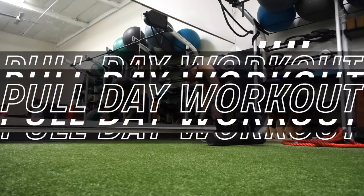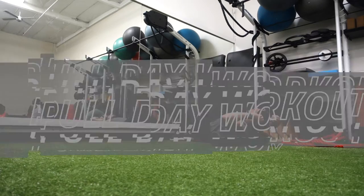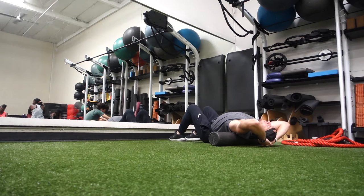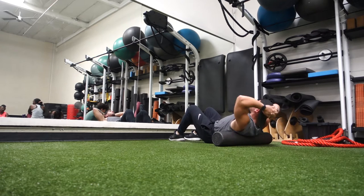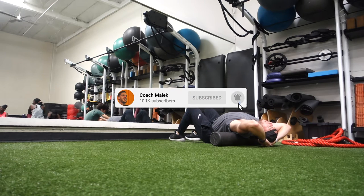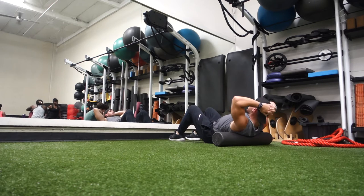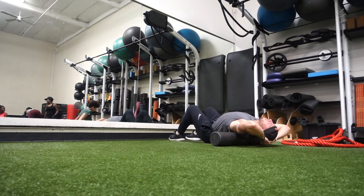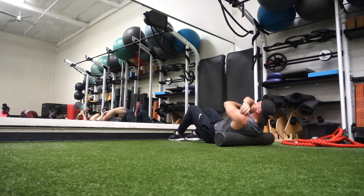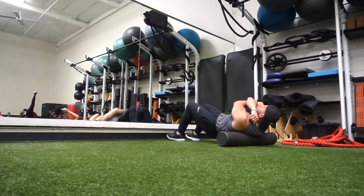What's going on guys, Coach Malik here. In this video we are going over the full workout of my pull day. You guys have been wanting to see more of my workouts. I did an Instagram poll the other day — if you're not following me over there, it's at Coach Malik. A lot of you said yes, so I'm going to film more of my workouts and show you guys a little bit more in-depth, kind of voiceover, of why I'm doing it and what I'm doing.